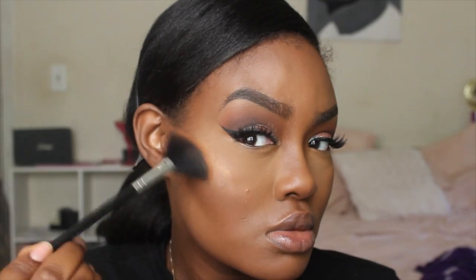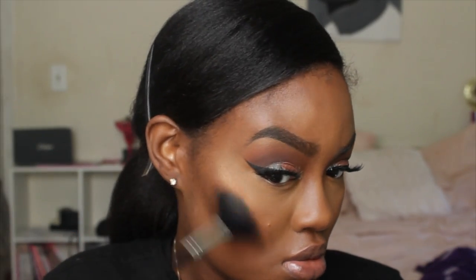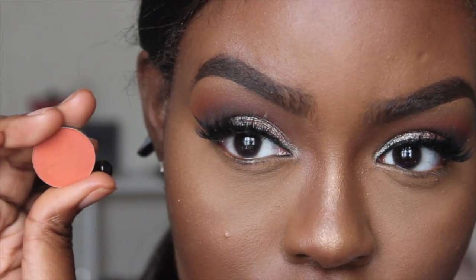I'm applying blush from Black Radiance in N09 using a Real Techniques blush brush. For highlight, I'm using an eyeshadow from Juvia's Place — the Nubian Palette — which gives a beautiful glow. I really like using this as a highlighter.